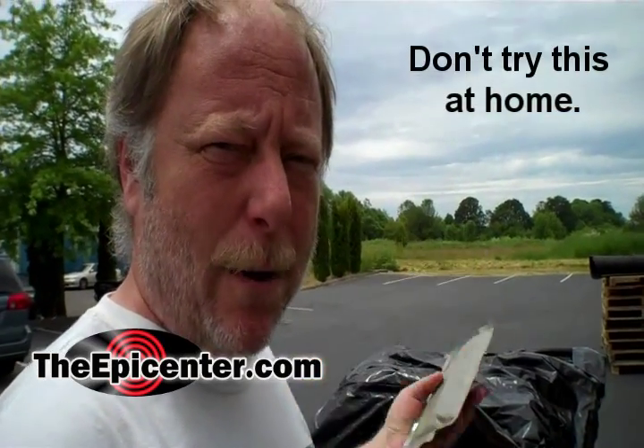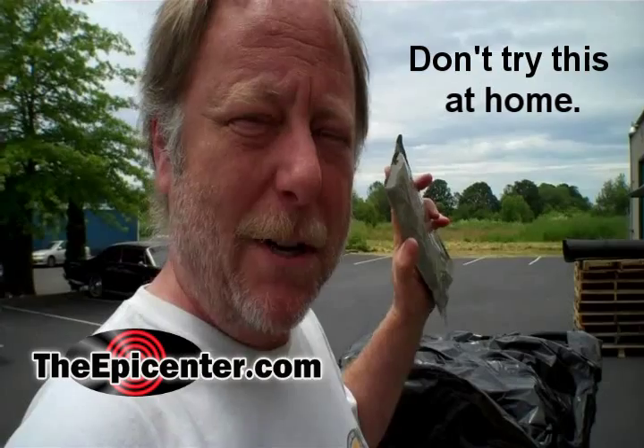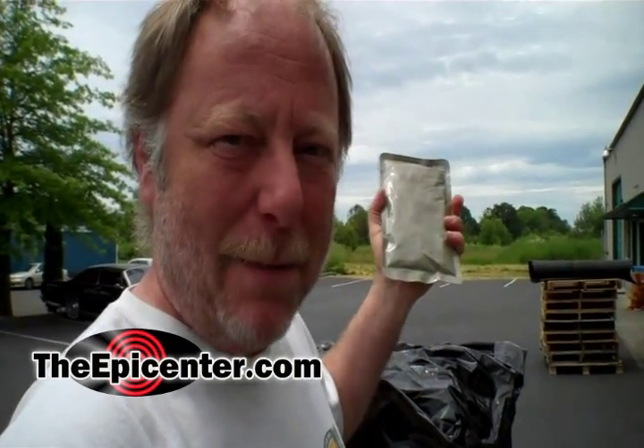Hi, I'm Brian from TheEpicenter.com. Today we will be putting MRE peas and pasta in the microwave, in the pouch, which is something you're not supposed to do. And we have an old microwave that's going to go to the scrapyard, so we're going to just see what happens.